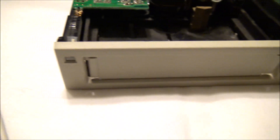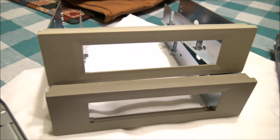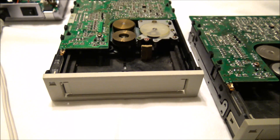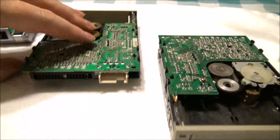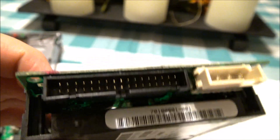Both of them have an LED indicator right here on the front to tell you they're in operation. Over here I have the original five-and-a-quarter-inch brackets you can install these in, but these units actually use the same form factor as a three-and-a-half-inch floppy disk drive. In fact, the connector on the back is a three-and-a-half-inch floppy connector, or a floppy connector, depending on which one you happen to be using.